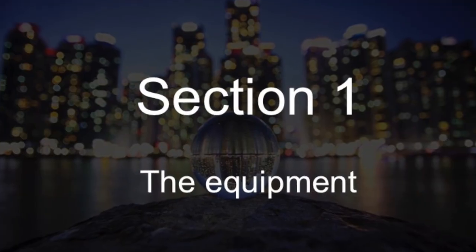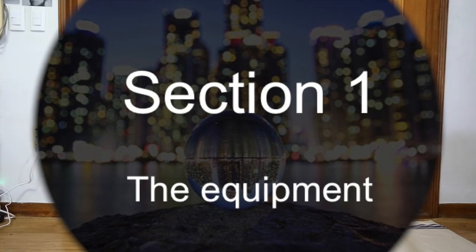Let's begin by looking at the equipment you should be using for taking this type of photo. One of the first questions that a lot of people who are new to lens ball photography will ask is which is the best lens to use with their camera. Most people are going to say the macro lens, and that's true. This is a great lens for lens ball photography. You can get nice and close to the glass ball, so it's going to fill the photograph with the glass ball.